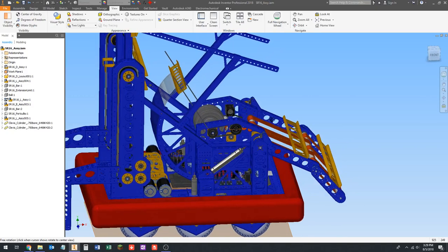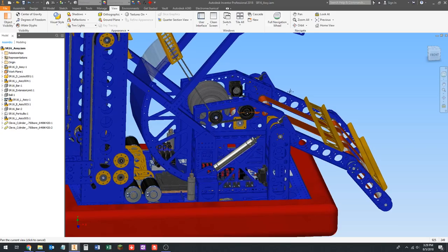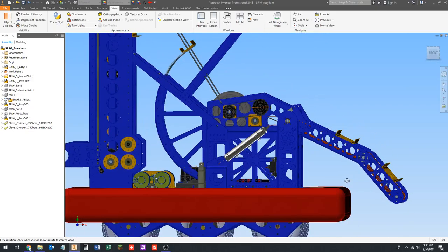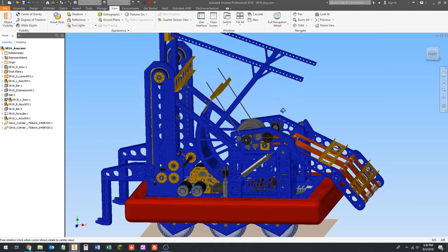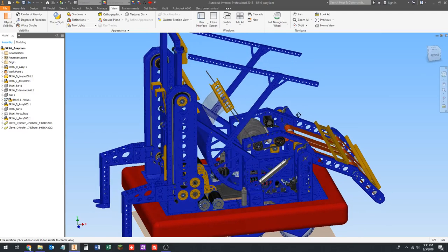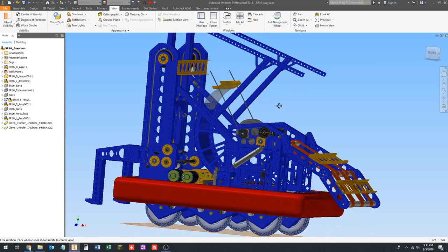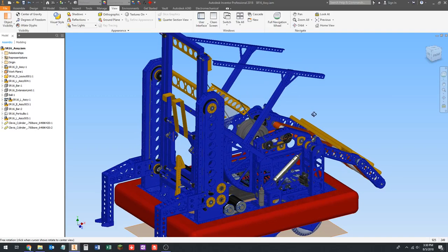We're going to design something very similar. We're probably going to use this same cylinder — it just seems like this size works out for this application fairly frequently. What we're going to do is start from scratch and do a layout sketch. We're going to figure out all the off-the-shelf parts that we need and download the CAD models for that.